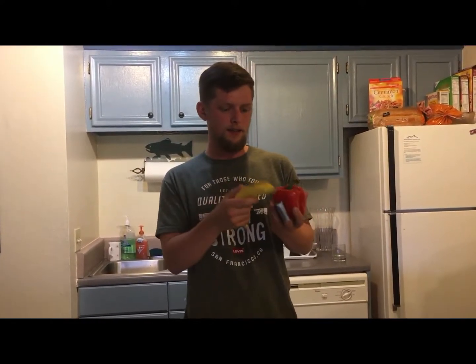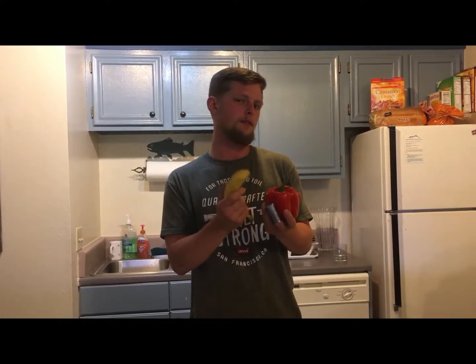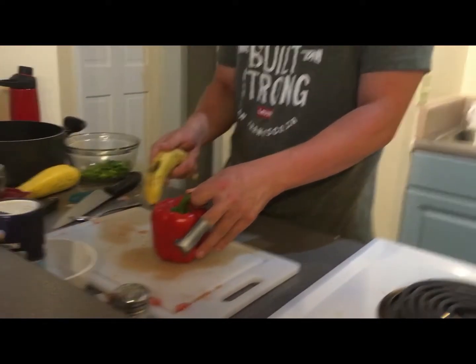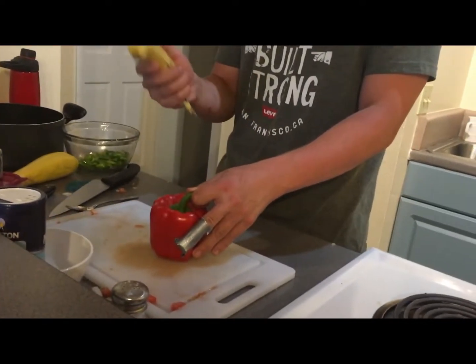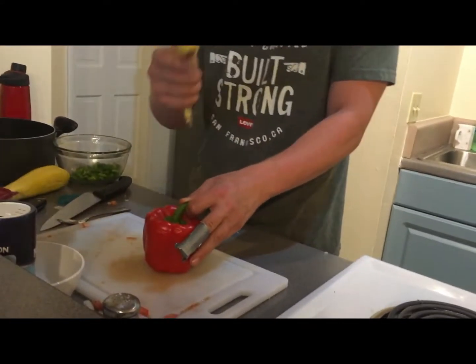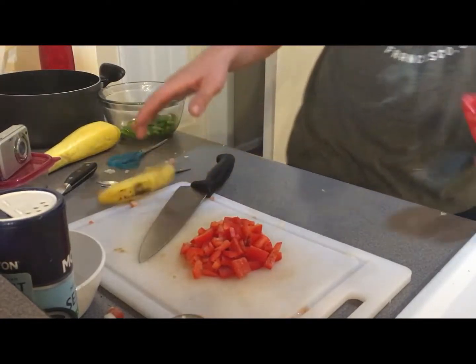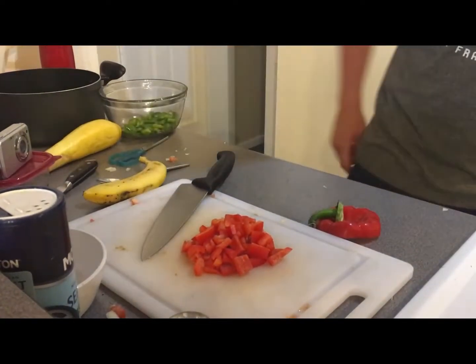Only this time we're gonna use a banana, because these things are a little bit more aggressive to break down with, so don't use a spoon — banana works way better. Okay, don't blink because you're gonna miss it, this goes real fast. Ready? Here we go — boom, diced red pepper.